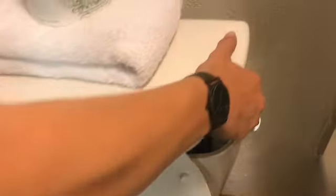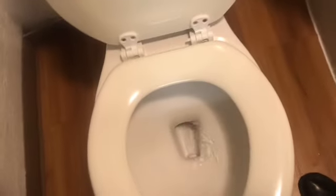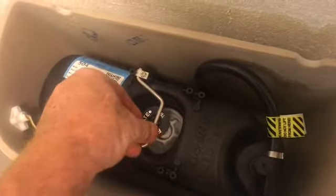These pressure assisted toilets can make a normal toilet flush like an industrial toilet, and with less water. You could make a gallon of water flush better than the old toilets. I'll go through some of the advantages and disadvantages.